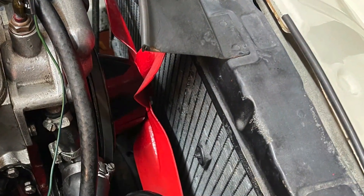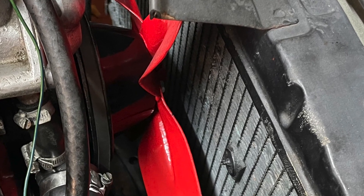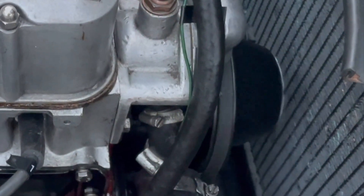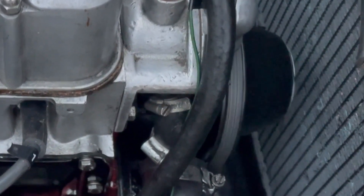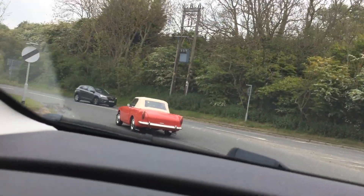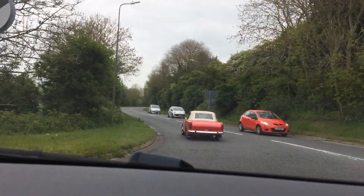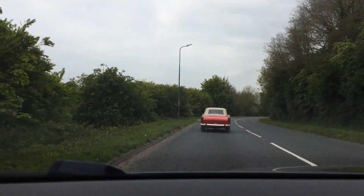Many people, including us, have added an electric fan to supplement the original. Alternatively, you can remove the original entirely and just have an electric fan. The advantages are that the engine will be quieter, will spin up quicker and will actually be a couple of horsepower more powerful, but if the electric fan fails you're in trouble.